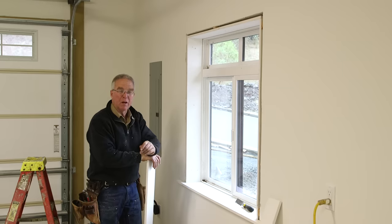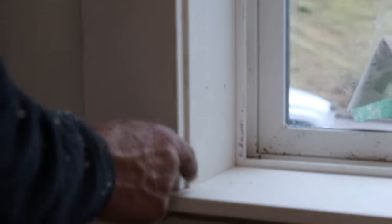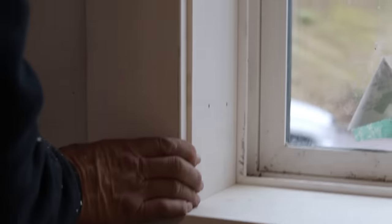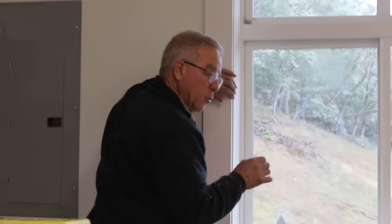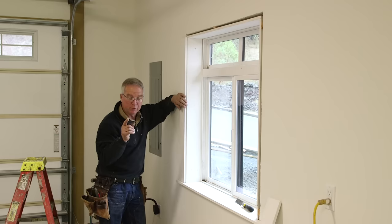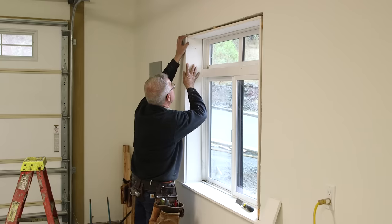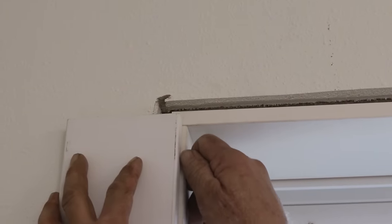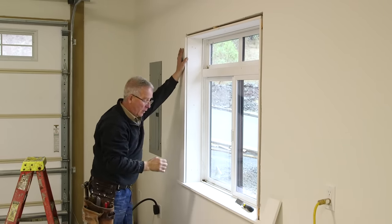The casing is not complicated, but it can be messed up. The easiest way to mess up casing is by not getting the reveal right. The reveal I'm using between the edge of the casing and the inside of the jam is 3/16 of an inch. I'm not going to measure that because even though it has to be perfect, it only has to look perfect — if it looks perfect to you when you're putting it in, it's going to look perfect to everyone else. But here's what you've got to watch: the length of your piece is going to dictate the reveal at the top. Before you shoot it, make sure the distance between the end of the board and the bottom of the jam head is the same reveal as between the edge of the board and the edge of the jam.